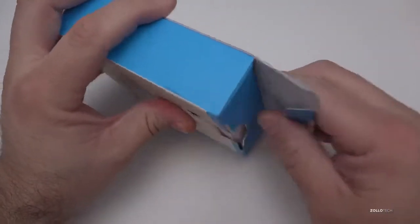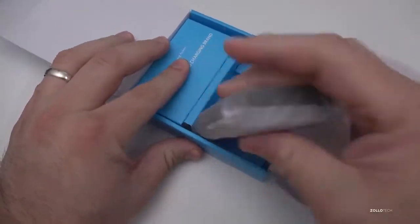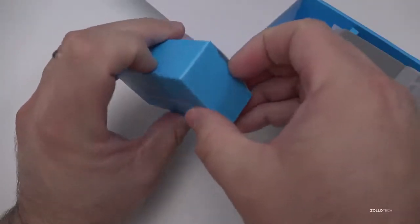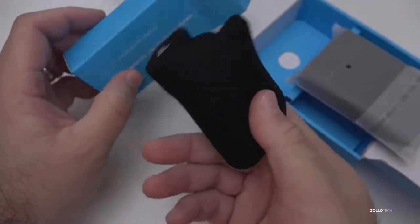This particular one is pretty small — smaller than a deck of cards. I haven't opened it yet; I want to show you what it looks like before we do that. It comes with the charger, so let's take the little charger out of the box.